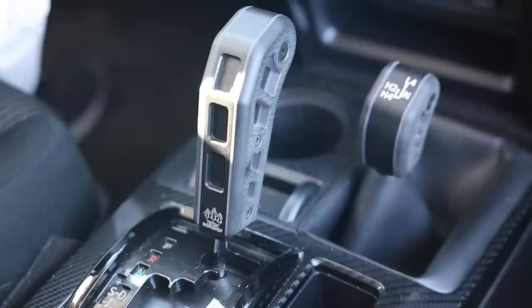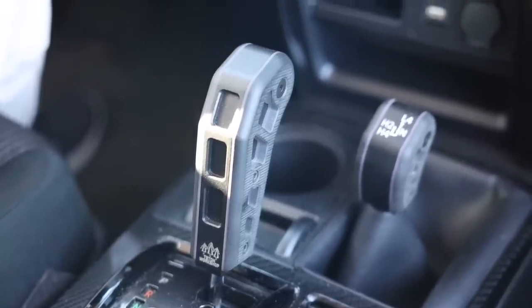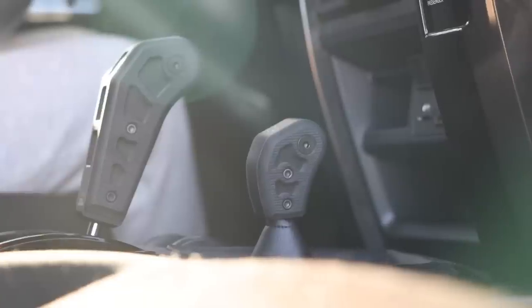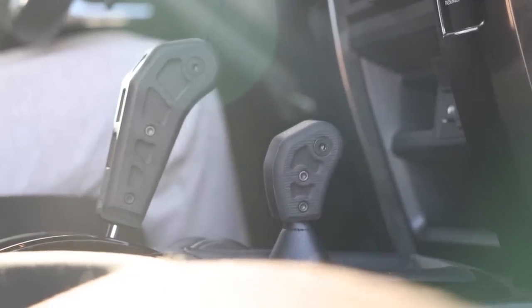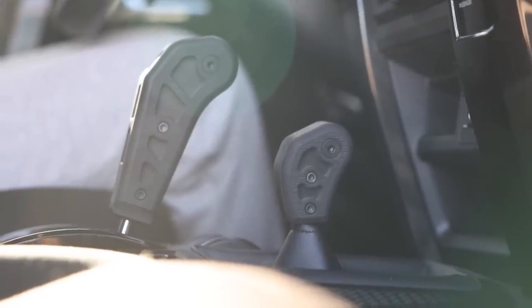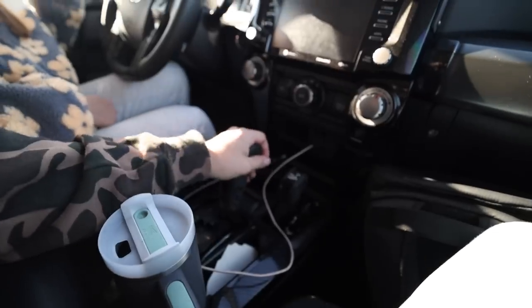Down here we've got Teton Workshop gear shifters. I'm running a gray version in my Tacoma, so she has the 4Runner version, and this one is actually kind of custom — she's got purple inlays on here for the G10. And then when you have a 4Runner, of course you have the 4WD select over here, so she got a little one to match. I think that was a just-because gift. Shout out to Teton for hooking these up.